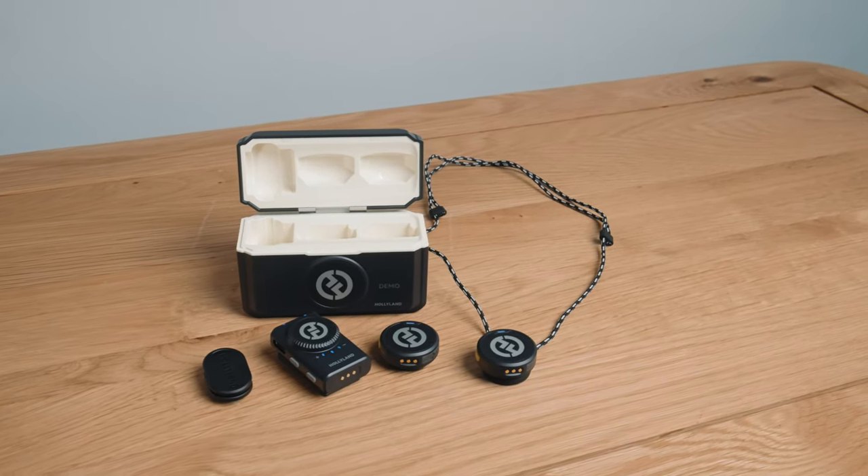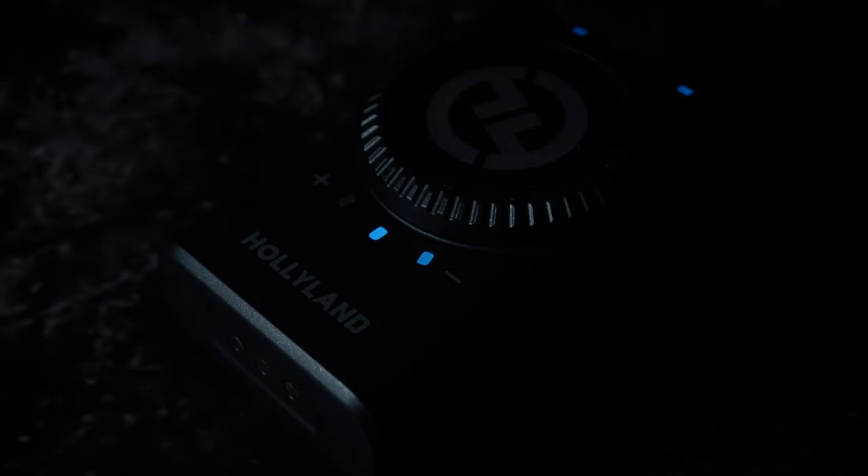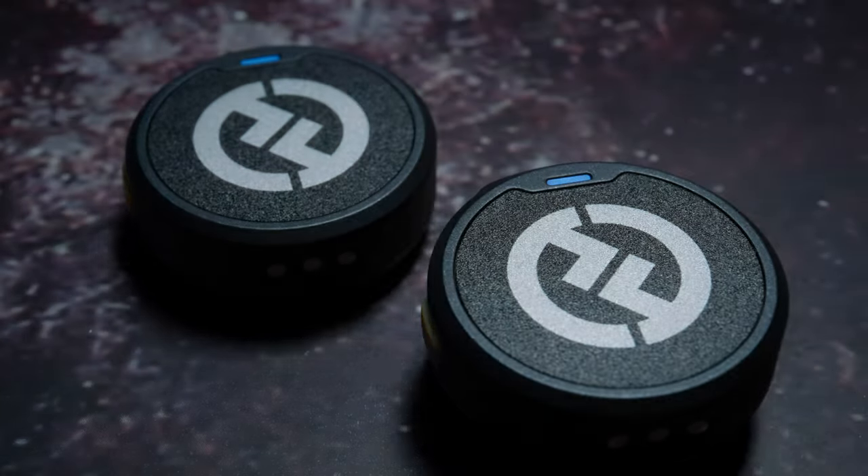It's a tiny wireless wearable lav mic from a company that's making some crazy innovative strides. With this different take on lav mic design, I had questions. Most importantly, does it sound good? How does it compare to the market-leading lav systems? It's also got some lofty specs on paper — do they translate to the real world? Let's find out.